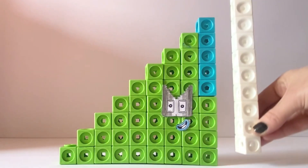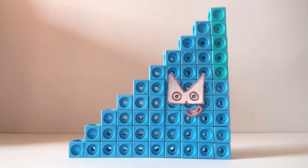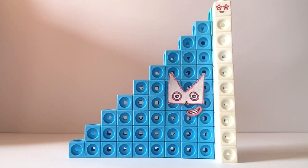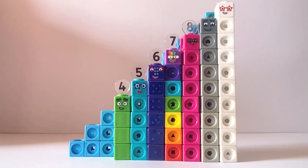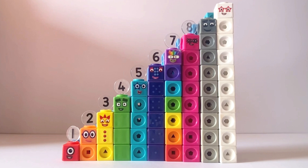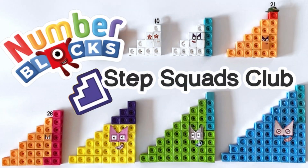So we'll add NumberBlock10 to forty-five, which is fifty-five. Fifty-five is the tenth member of the Step Squad and is made up of all of the numbers from one to ten. And that was all ten members of the NumberBlock Step Squad Club. We hope you enjoyed learning all about numbers and the Step Squads with us today. We hope to see you again next time. Bye-bye!